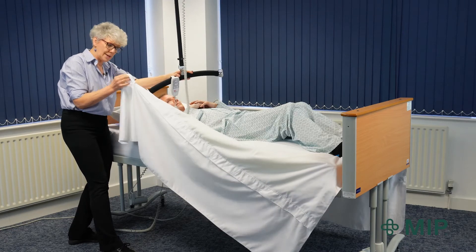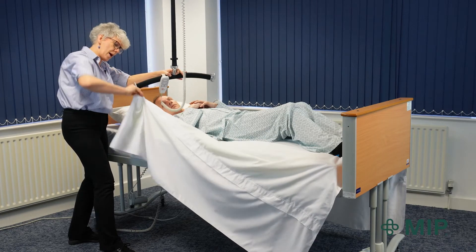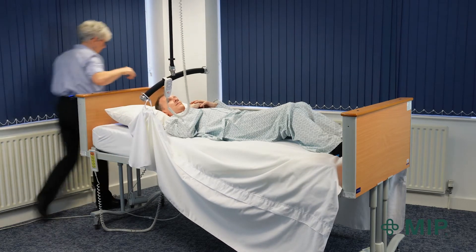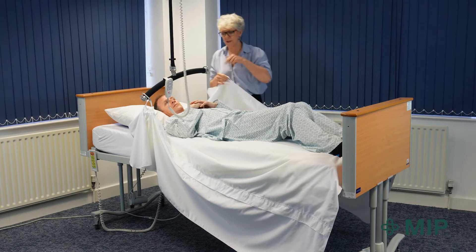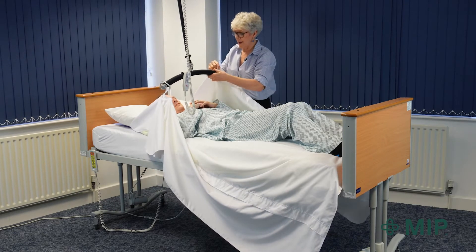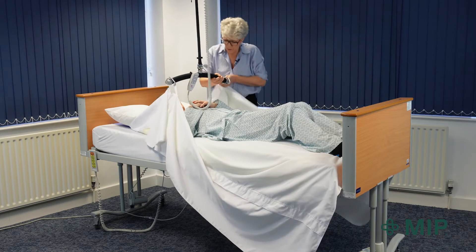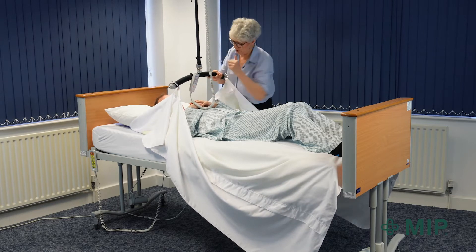First of all we're going to hook the handle up to the hoist. I've chosen a handle quite high up, about level with his shoulders. I'm just going to come around to the opposite side and do exactly the same on the other side, making sure that the handles I'm using are the same height both sides. I'm also going to make sure that I'm using the same loop on the hoist.